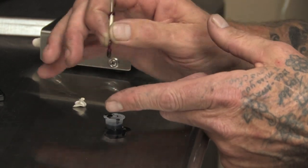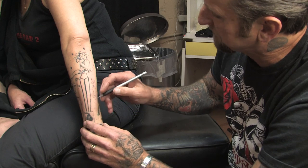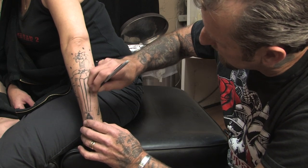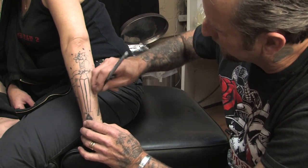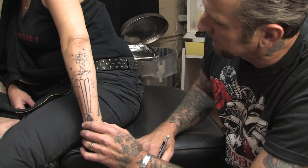You'll probably have to do quite a bit of dipping in your ink to keep that thread saturated. You just dip it in there, saturate the thread, and then start poking pretty quick right down your design until you've got your desired thickness with your outline.